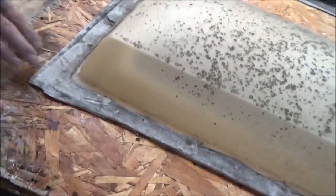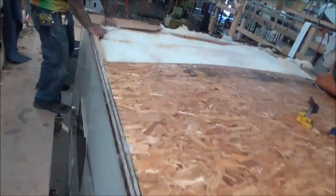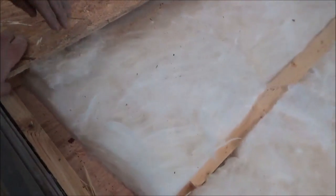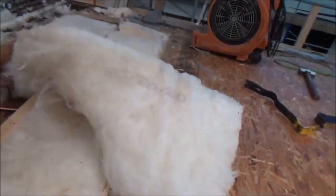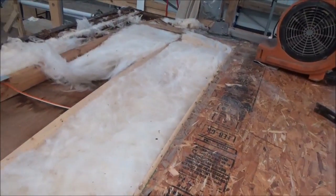It looks water-stained, but we'll see if it's wet. When I first picked it up — we'll see how it is when we take it all apart. That looks kind of dry there. Yeah, this is all dry. It's mainly in that section over there. We'll pull all that out and get rid of all the wet stuff.